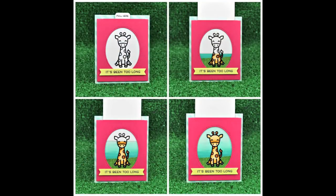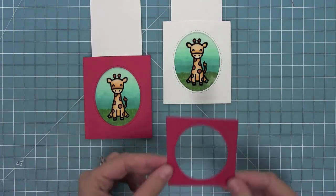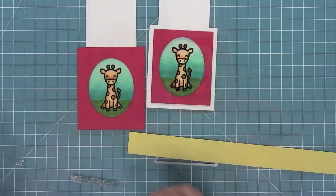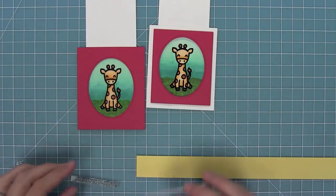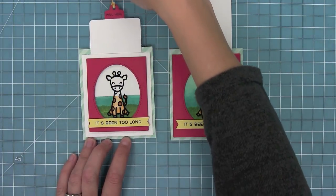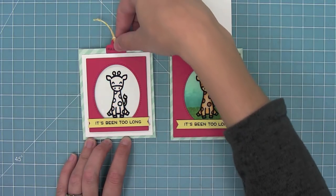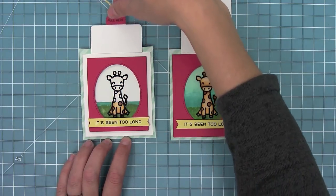Remember earlier where I was talking about how you could do a plain white pocket and then decorate it? I wanted to show you that version. I'm going to layer on my little frame with some foam tape and add a sentiment to it too — you'll see it's the same idea but just a little different decoration. I love that you can kind of do it both ways.